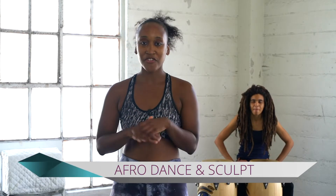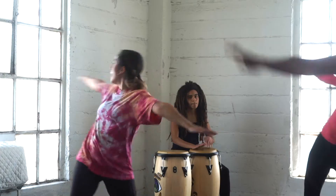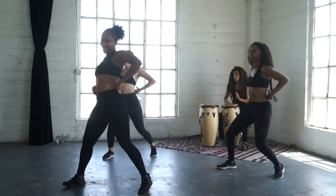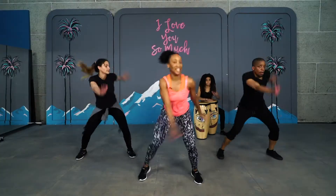Hey, what's up guys? It's Zen and welcome to Afro Dance and Sculpt. Afro Dance and Sculpt is a great way to burn those calories, improve your flexibility and gain strength. And we're going to be dancing some live Afro beats with Indigo in the house in each workout. We're also going to be toning your body. So you guys ready to get started? Let's get it.